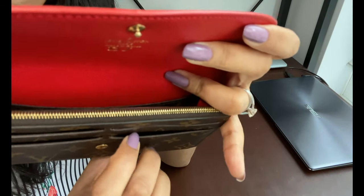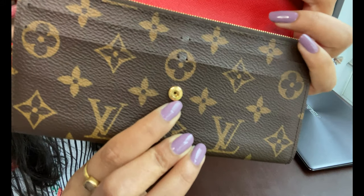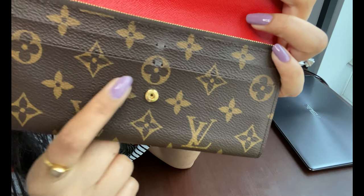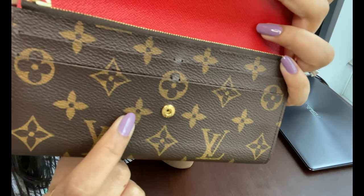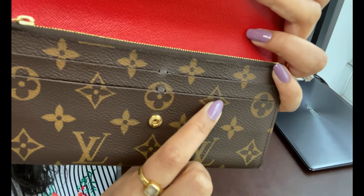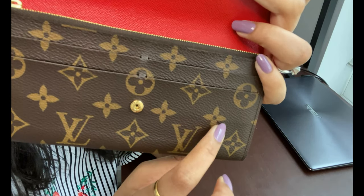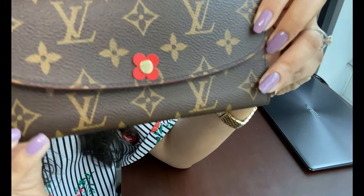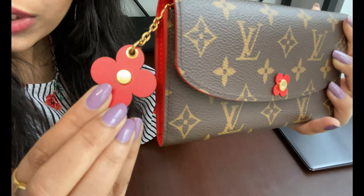The interior button is in really good condition with no scratches. One thing I will point out is this line that has appeared on the inside — it wasn't there before, but it's from the credit cards. Where the card sits in the last slot, the bottom edge of the card has created that line. It doesn't bother me much since it's on the inside and you can't see it when the wallet is closed.